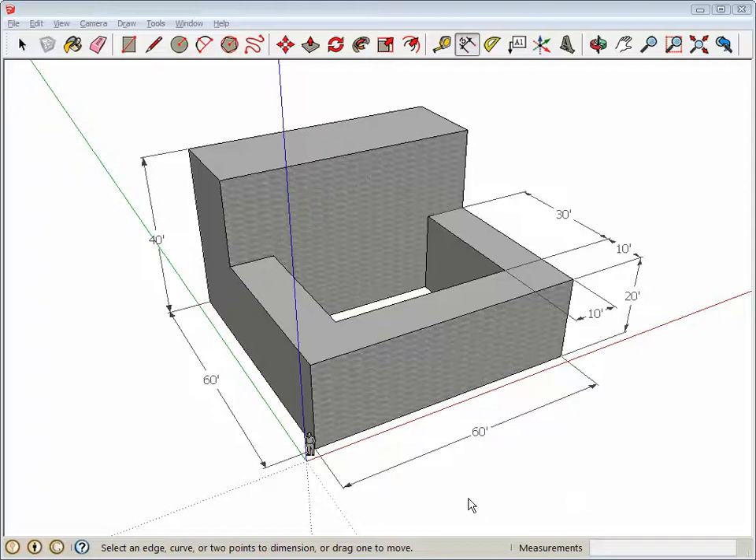We're going to make this strange looking building here with a base of 60 feet by 60 feet at a height of 40 feet.